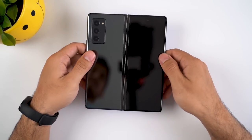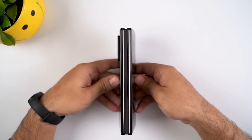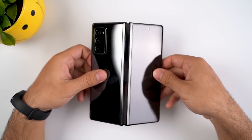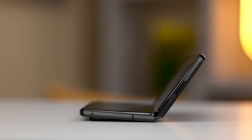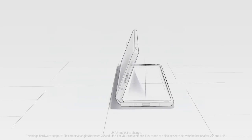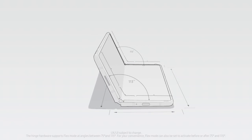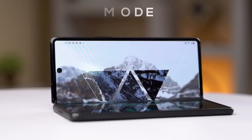The most noticeable and necessary improvement can be seen on the metal cover hinge, called the hideaway hinge. The Galaxy Z Fold 2 is incredibly sturdy. Using a cam mechanism, the phone can stay open on various angles while being able to stand on its own between 75 and 115 degrees. Samsung makes use of this hinge's stability in a feature called flex mode.